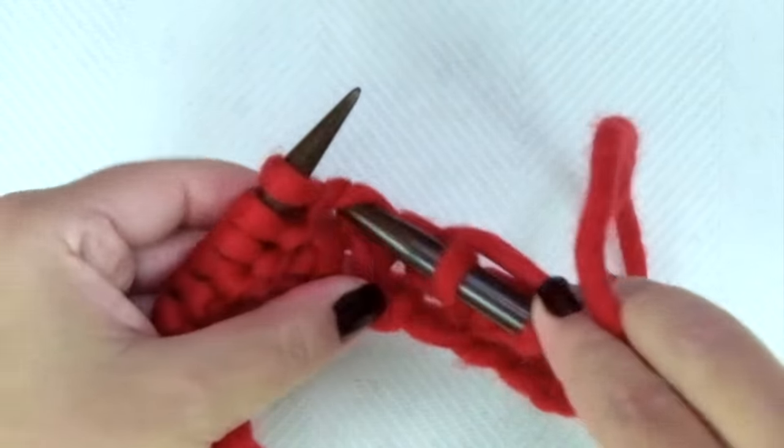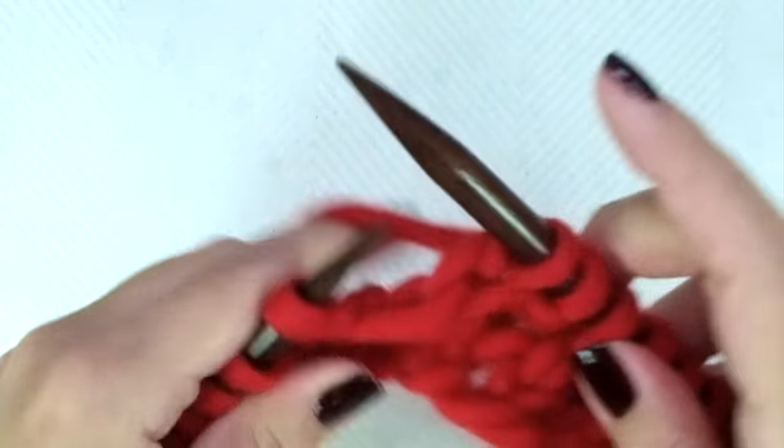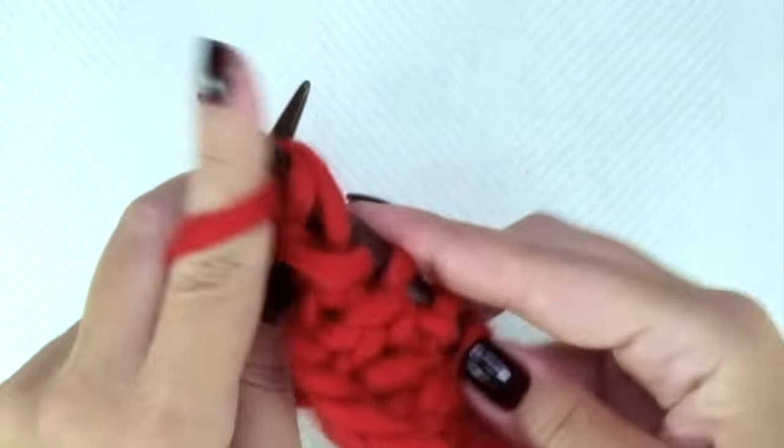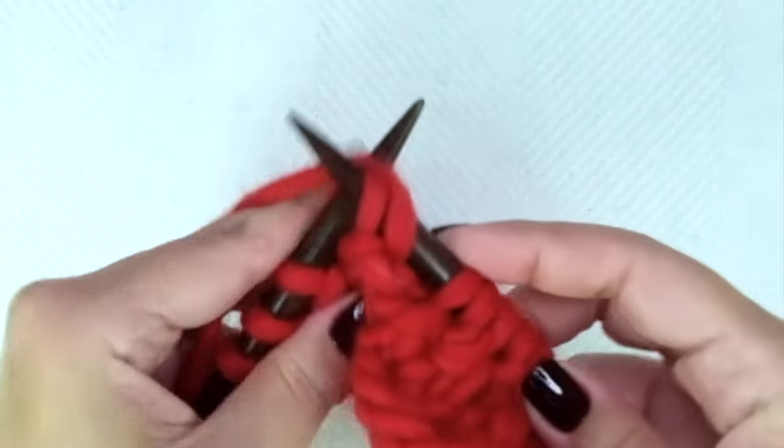Purl one, knit one. If you knit continental it's the same: purl one, knit one from the row below, and repeat.